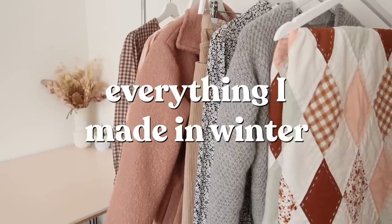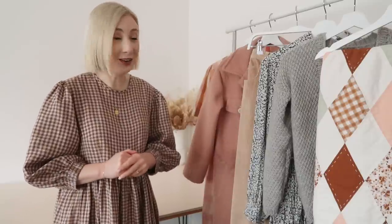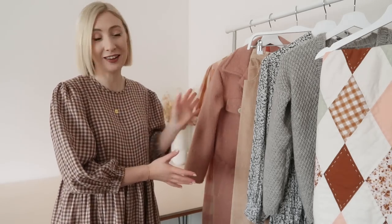Hi my name's Janelle and welcome back to Rosary Apparel. In this video I'm going to be sharing everything I made during winter. Winter is by far my least inspiring season to sew for — it is just so cold and miserable here in Tasmania for so many months. But what I have managed to make during winter this year I am so proud of, and I'm very excited to talk you through this little collection. So without further ado let's get into it.